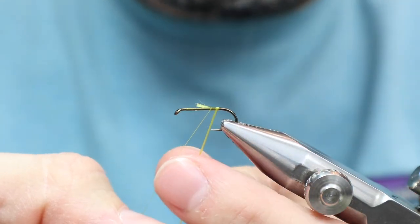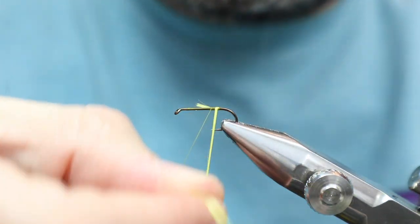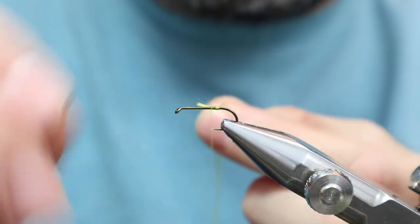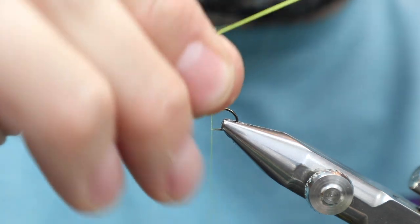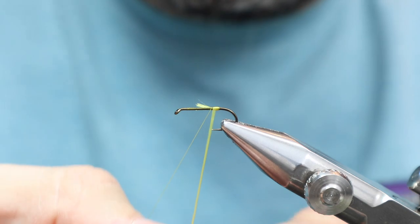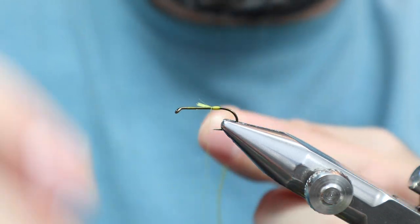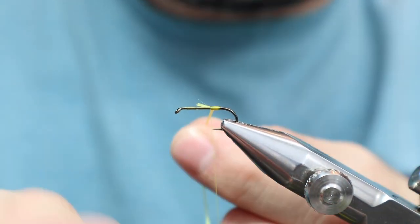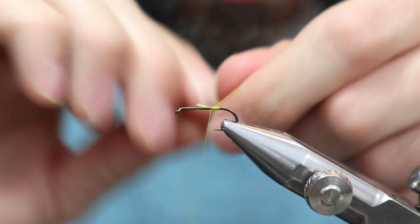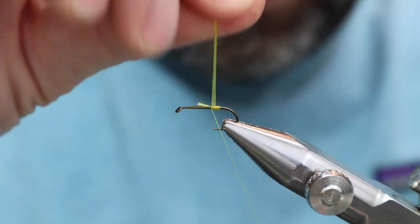I'm just really trying to concentrate on making some good overlapping turns. Normally on a salmon fly we're going back and then forward again — two layers — but in this particular case we're not doing that.